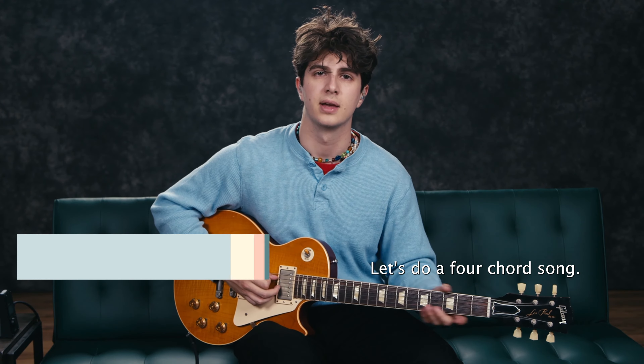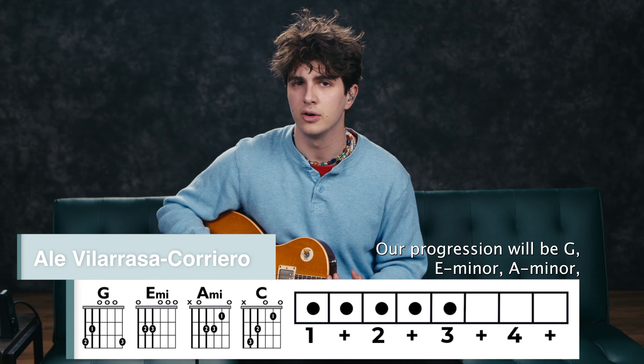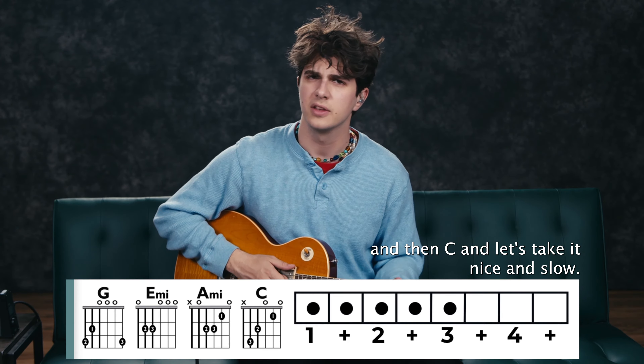Let's do a four chord song. Our progression will be G, E minor, A minor, and then C. And let's take it nice and slow.